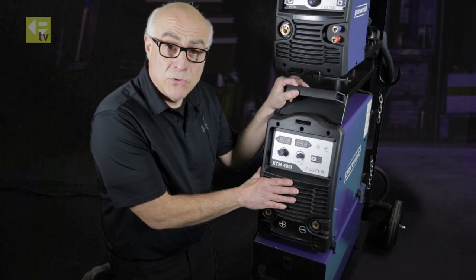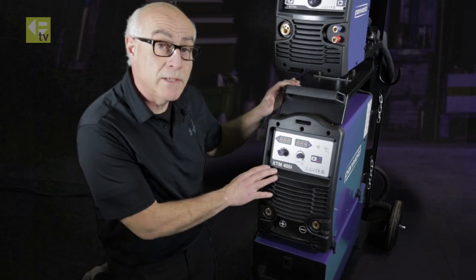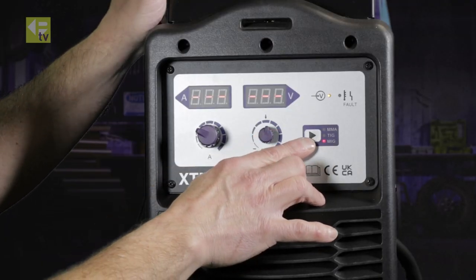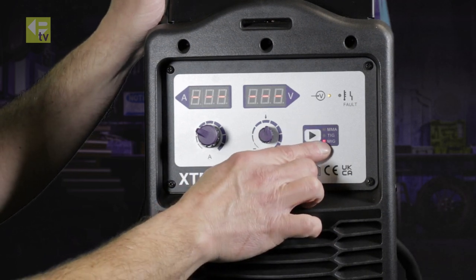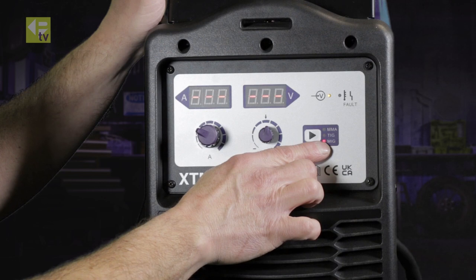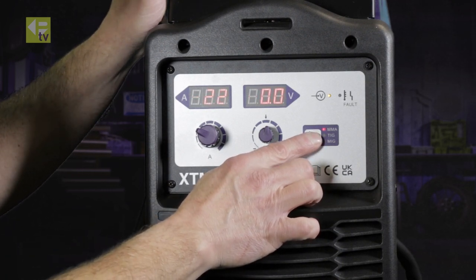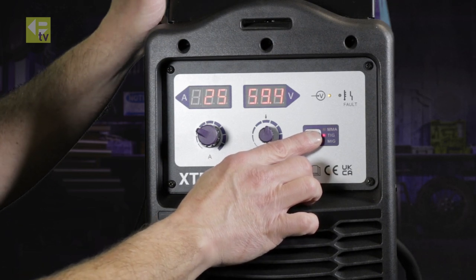Looking down at the power source, which is an inverter-type machine, you can see from its size how small and compact it really is. There's a function button here where you can select your process. We talked about MIG Synergic and MIG Manual, but by pressing the other function buttons you can also select Manual Metal Arc and TIG.